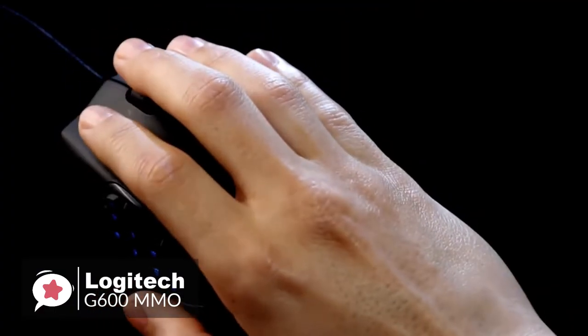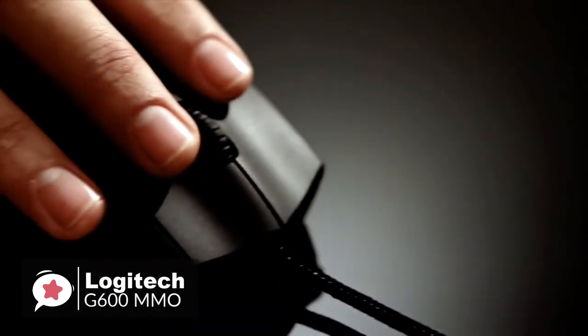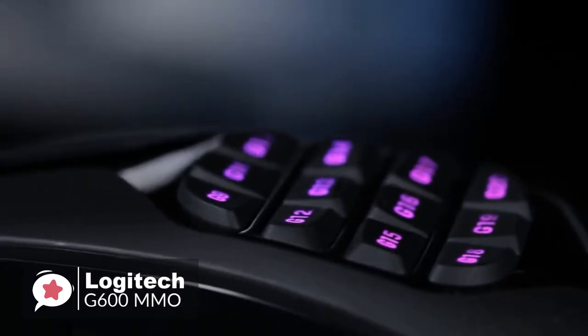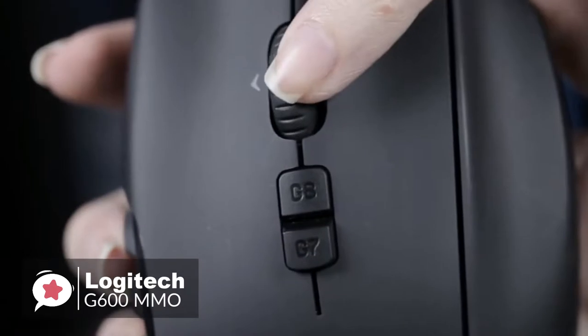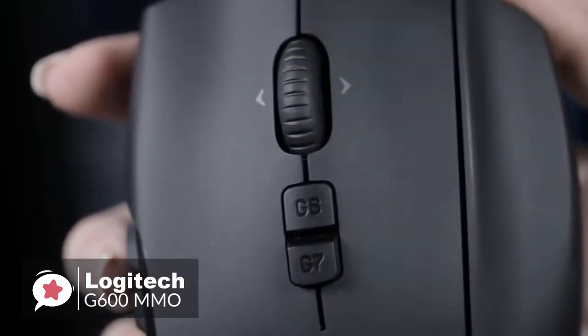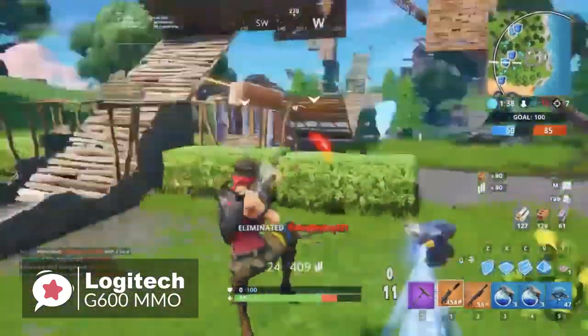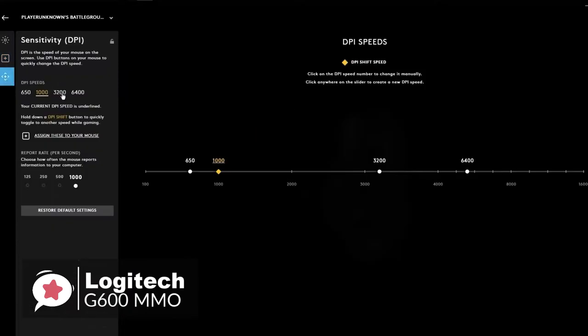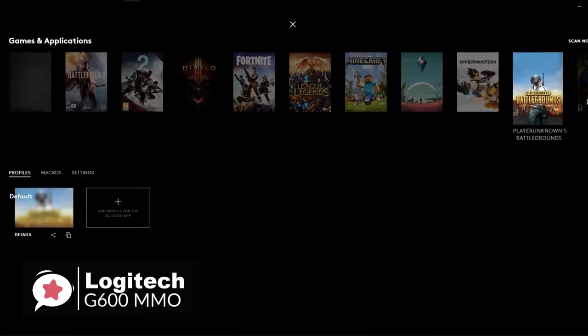Looking at performance, the G600 uses a gaming-grade laser sensor that develops precision at any hand speed and tracks across a wide range of surfaces to register even the most subtle hand movements. The on-the-fly DPI shifting lets you toggle between two sensitivity settings with a click — from pixel-precise 250 DPI targeting to blazing-fast 8200 DPI maneuvering. Use G-Hub to customize the DPI settings to fit your style of play. You can program up to three profiles with custom DPI settings and save them right on board, so your profile settings go with you.